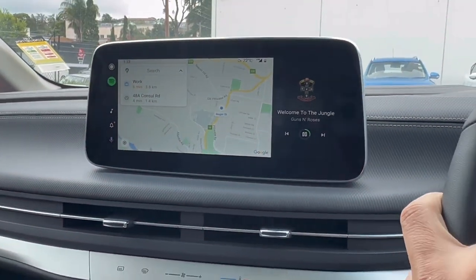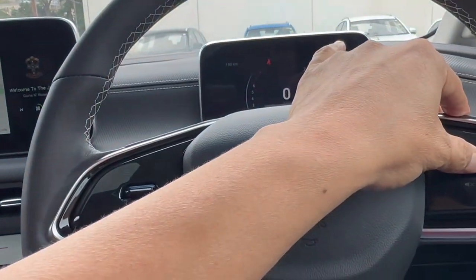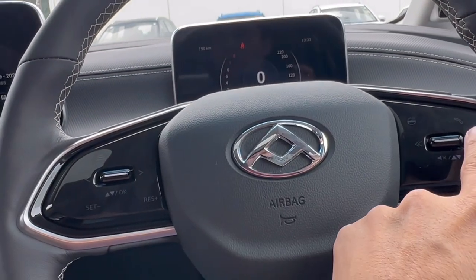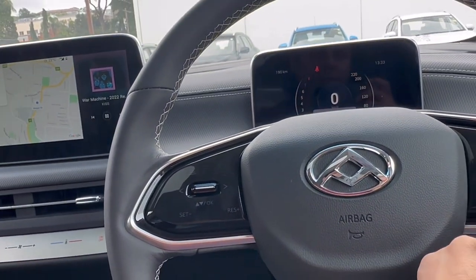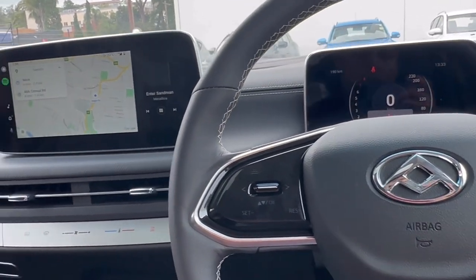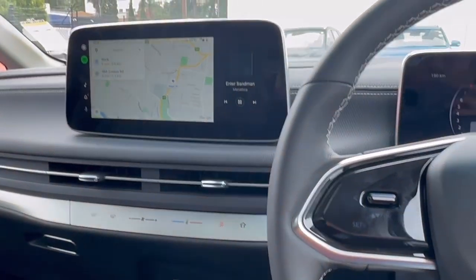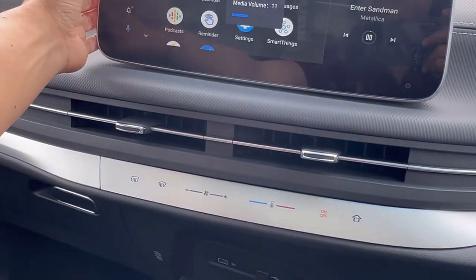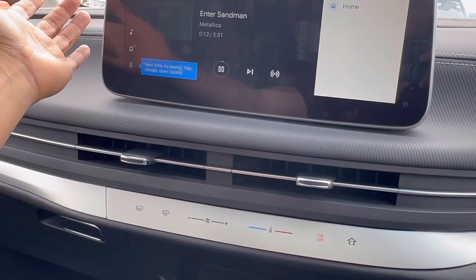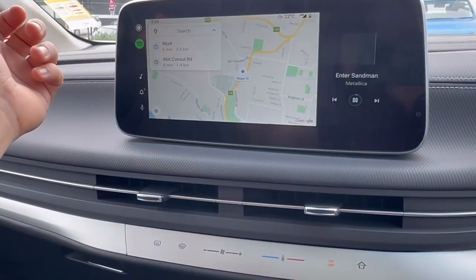So very simple — you can see I'm muting it, just with this you change the songs, everything is working. A great, easy-to-use device, and of course you can use your steering wheel controls as well. Spotify is there, and if you want to go back to your maps, it's there — everything is working really well.